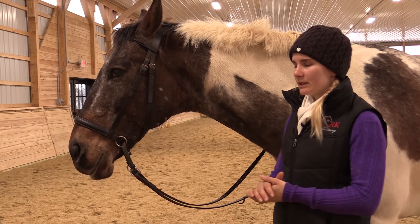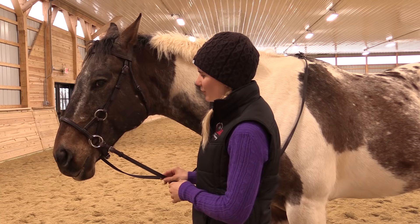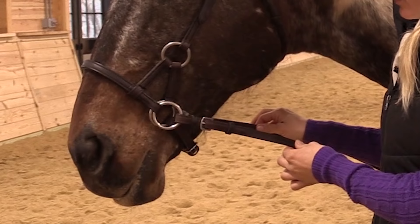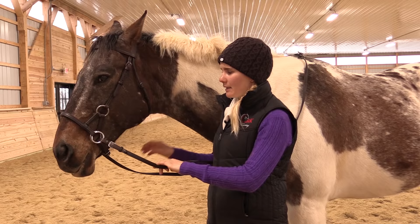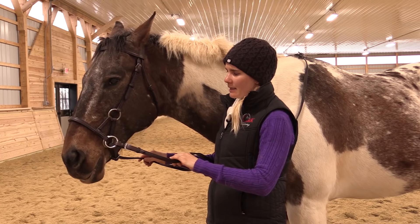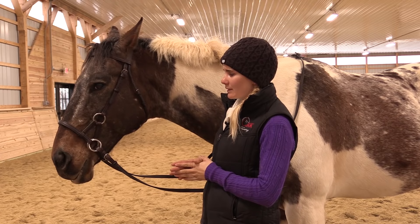Now Mojo is modeling the side pull. The side pull works more off of direct pressure. With this style, when pressure is applied back with the reins, it's basically just putting pressure here on the bridge of his nose. And there's also a little more definite control over the nose — because for example, if I apply some lateral pressure, it's just applying pressure on this side of his nose, instead of the squeezing action that we saw with the cross-under style.